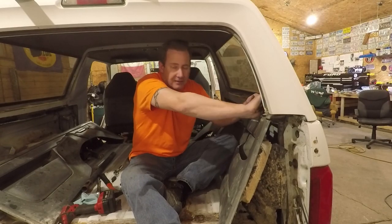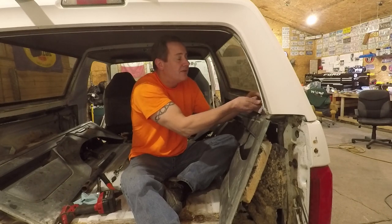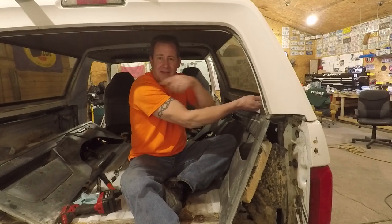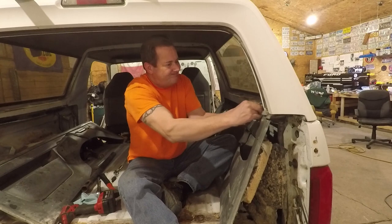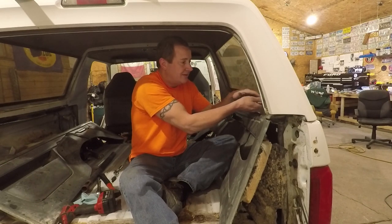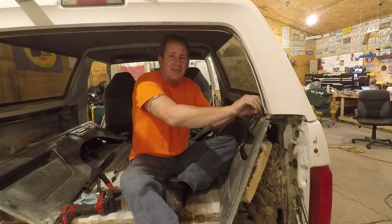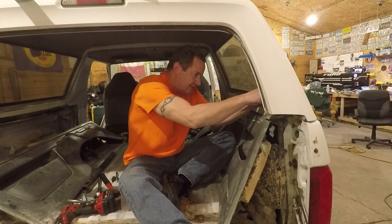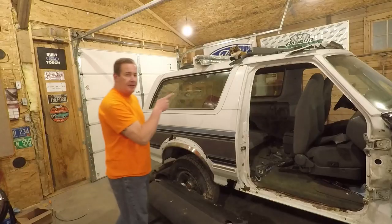I've got all the bolts out except this one, and this one is taking longer than it took to take all the rest of them out — it's been a booger. It's back in here where you can't get to it — the head of the ratchet won't fit on. I got the other side off with the impact, but there's no way to get it on over here. I couldn't make any combination of tools work to get down in there and get it out. So I'm working the last bit of it out with vice grips — it's a whole lot of fun. Got the little booger. I don't think I'll be reusing this one.